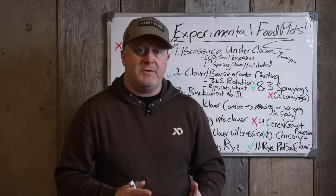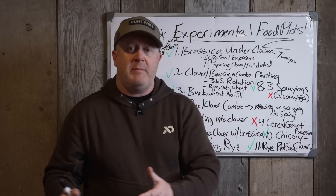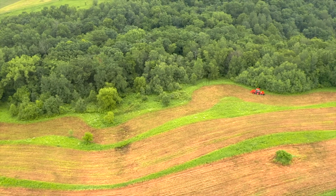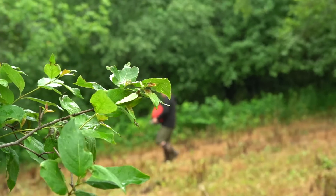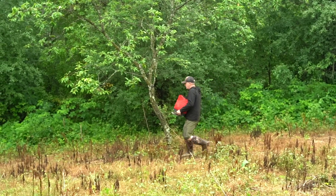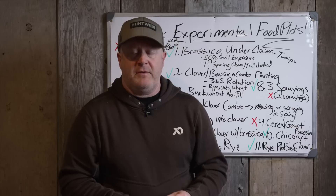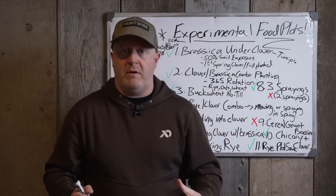A lot of these seed blends are good for certain areas. You can't sell something as the greatest food plot blend in every state — there's no such thing. Experiment two: clover and brassica combo planting. This was something I experimented with at the end of the 90s — really innovative at the time because no one else was doing it. I wanted a 365-day planting. We learned you don't put a lot of big bulb in combination with clover, since it takes up space for the following spring. If you want to add chicory or birdsfoot trefoil, just frost seed it in the spring into the existing clover.